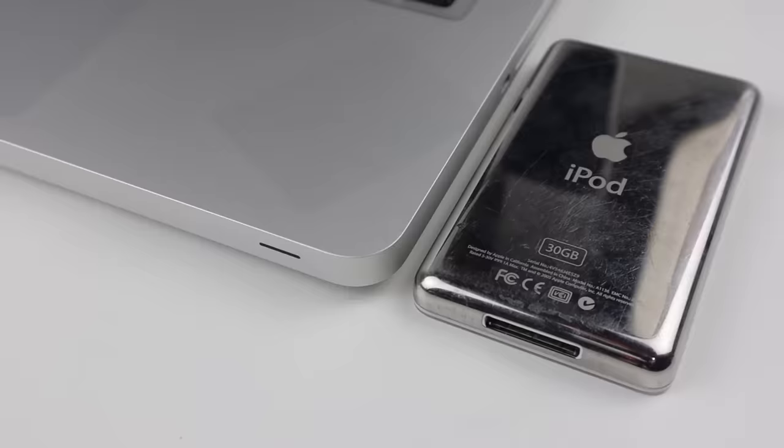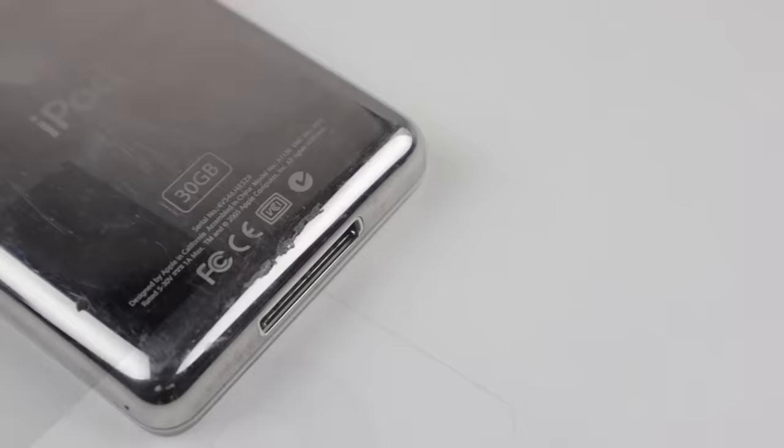Hi guys, welcome back to another Hugh Jeffries video. In this video I'm going to be reviving one of the greatest pieces of tech history — the iPod. This specific model is the 5th generation, released in 2006.